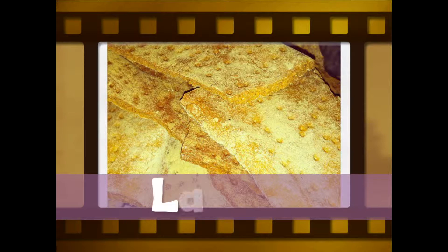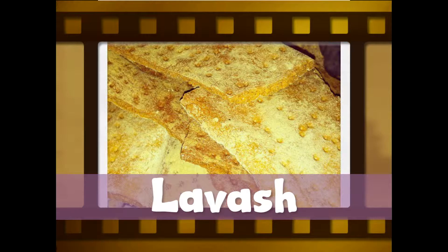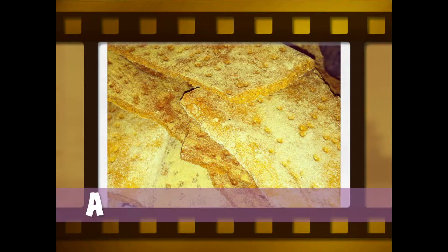Lavash is good with any food and lends itself especially well to dips and cheeses. Break off pieces of the crisp bread and put them in a basket and take them for a picnic. Also known as Armenian flatbread, lavash can be enjoyed soft as well. Use it as a wrap around bread for such fillings as hummus, cheese or kebabs.